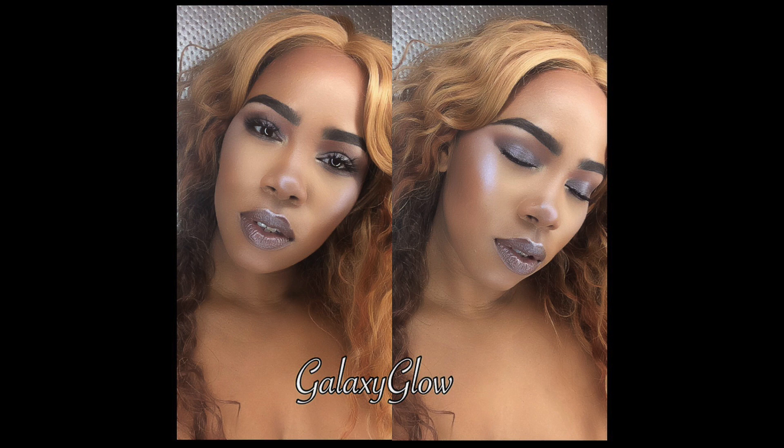Hey loves, welcome back! Today we're going to do this look — it's a look that I have been loving to wear on Sundays, and some of you have requested a look for it, so I'm doing this today.